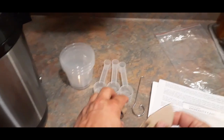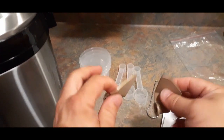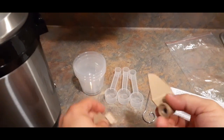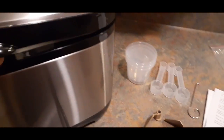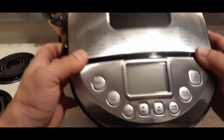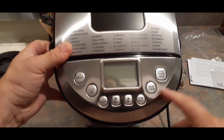And then we have these — I believe these are the kneading paddles. You hook those in there and they turn around and knead the bread for you. Now turn here and take a look at the top, and as you can see there's quite a bit going on — multiple buttons.